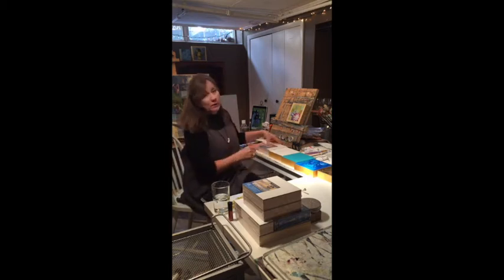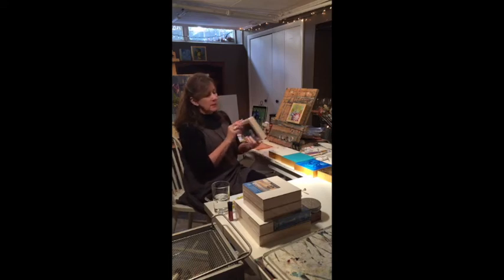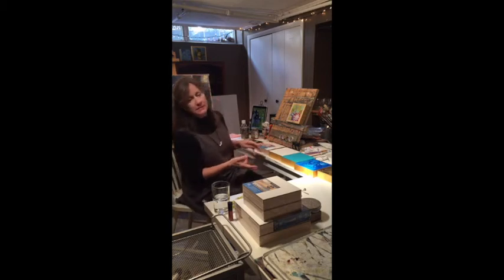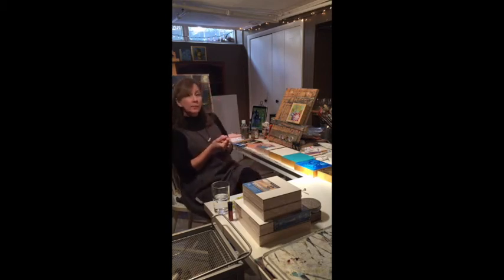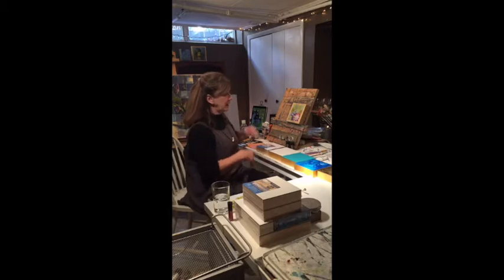You could put gold leaf on anything, but I use gesso boards — I've been using these raised panel gesso boards. I usually do six by sixes and eight by eights because I try to do a painting almost every day, and anything bigger I have trouble finishing in the hour that I have to paint in a day.